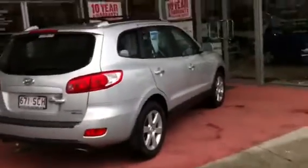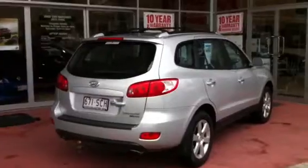Hi there Peter, it's Kieran from West Point Autos, Deandre Pilly. Just giving you a quick video tour of the silver 2007 Hyundai Santa Fe that you inquired on yesterday. Still raining down here in Brisbane but I've moved the car under cover so we can get a good video tour of it for you.